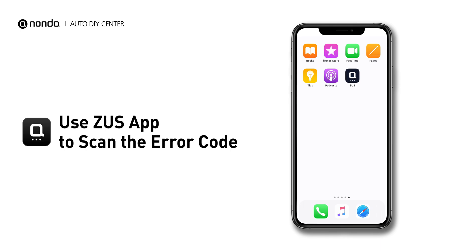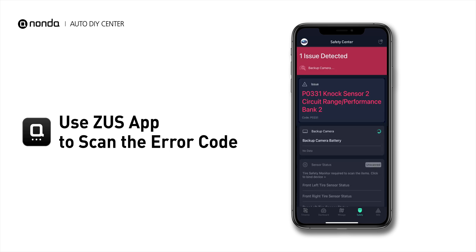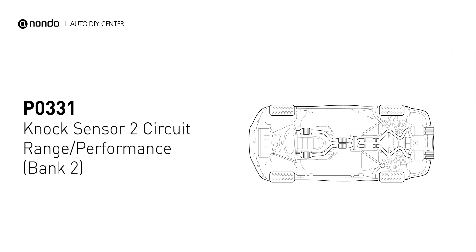Use the Zeus app to scan your vehicle and see the error code P0331. It means that the knock sensor 2 on bank 2 is not operating properly.